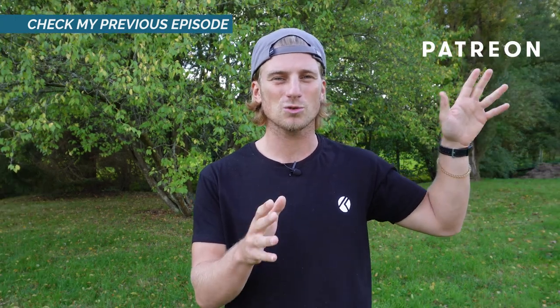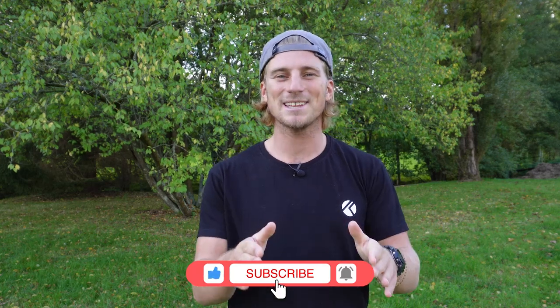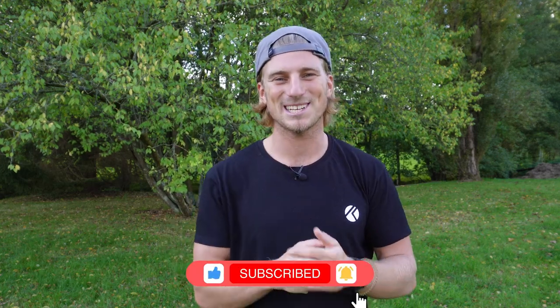Also, if for any reason you are not able to relaunch your kite, make sure you know how to perform self-rescue, which you can see in my previous episode. On my Patreon, you are able to see a short tutorial of an advanced technique for relaunching the kite in light wind. If you haven't yet, please subscribe and I will see you in the next episode.